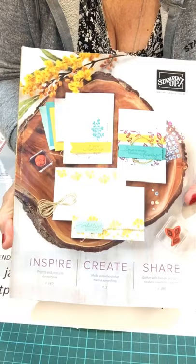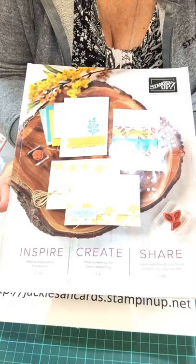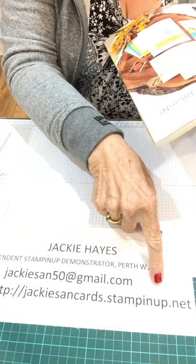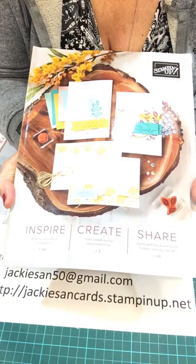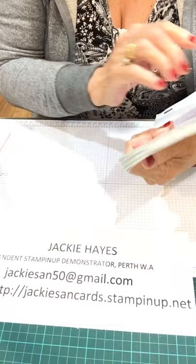First of all, I've got a new catalogue here. If anyone would like to order a new catalogue, please let me know. You can email me — that's my email address there — jackiesand50 at gmail.com, or you can phone me on 042254745.